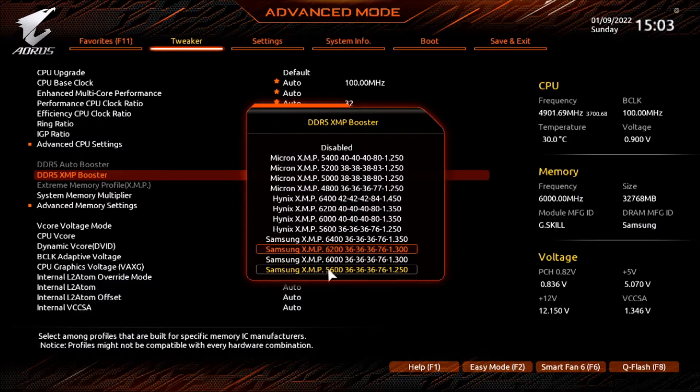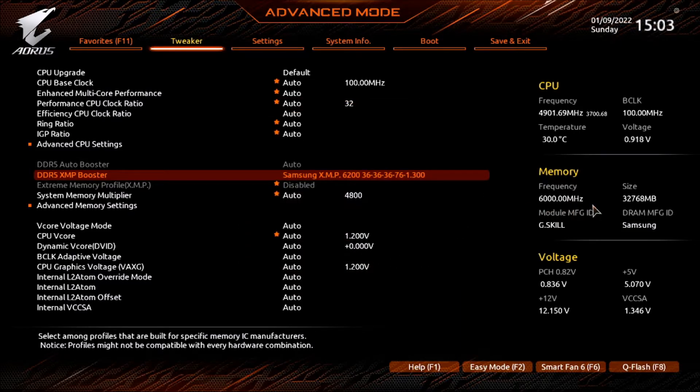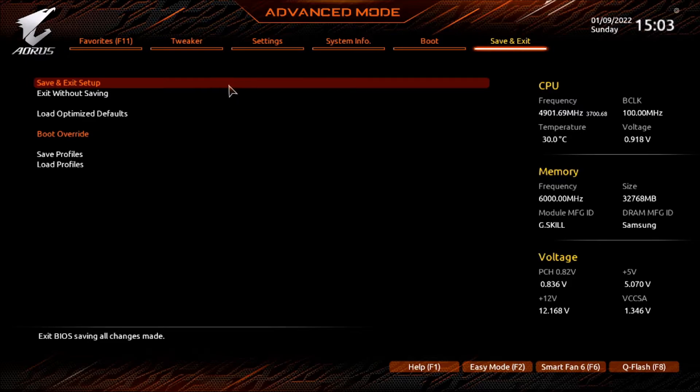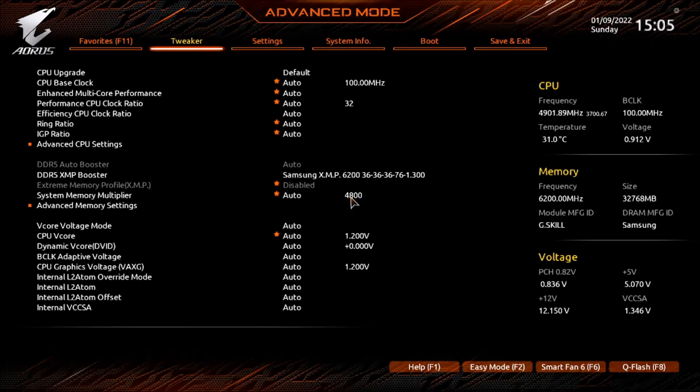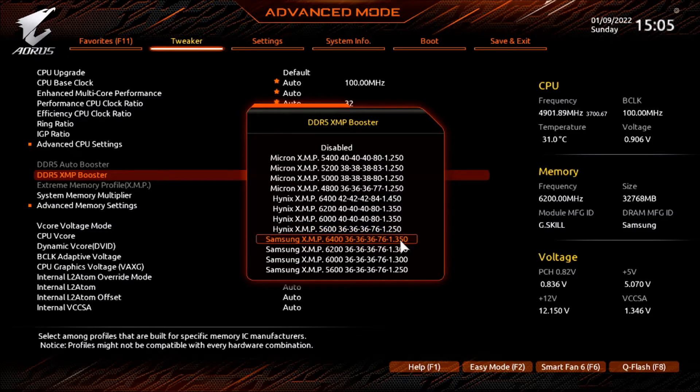Let's give this one a try and see if this will load. We're at 6000 megahertz. We're going to try to go to 6200. That is cool.